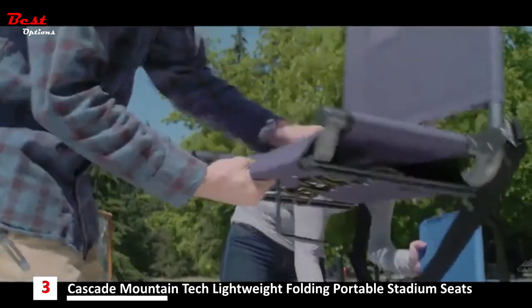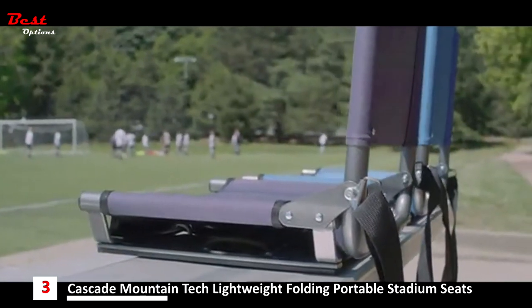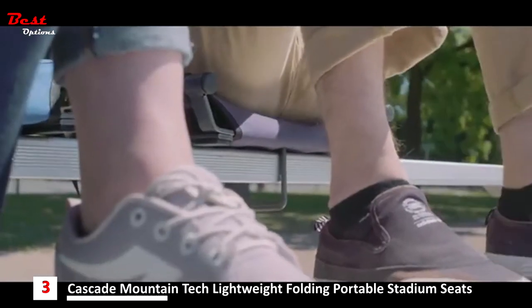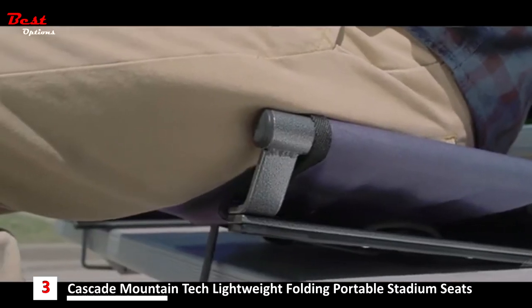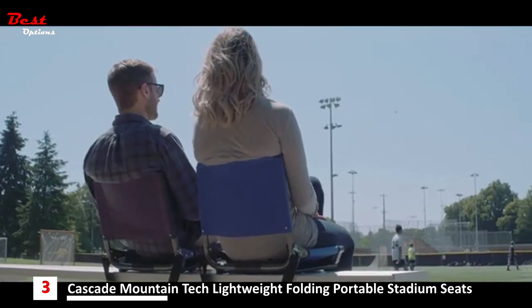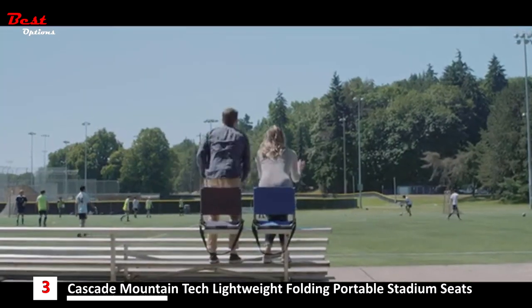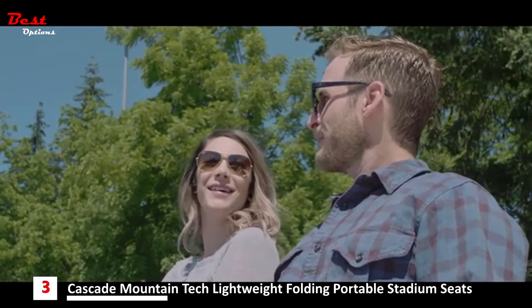Our stadium seats offer a comfortable and durable, water-resistant canvas seat and backrest, an under-mount stabilizer bar that keeps your seat from sliding or leaning backwards, and a folding design that makes it easy to pack up for the walk to the car. Our ultralight stadium seat weighs less than six pounds and includes a shoulder strap to make trips to and from the car easier than ever.